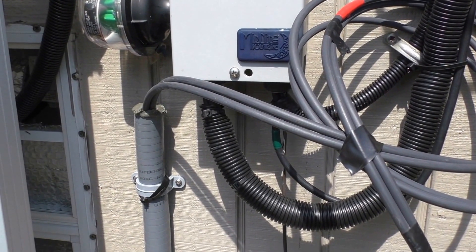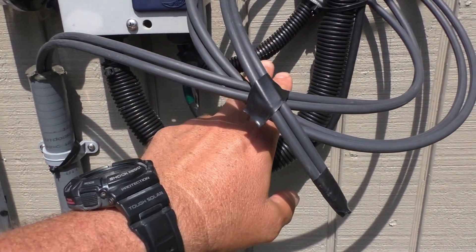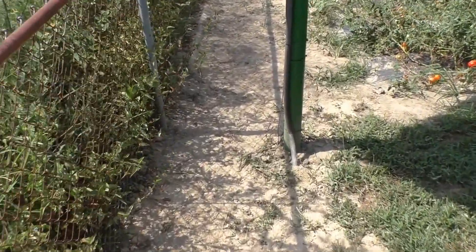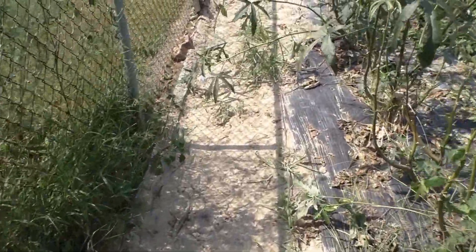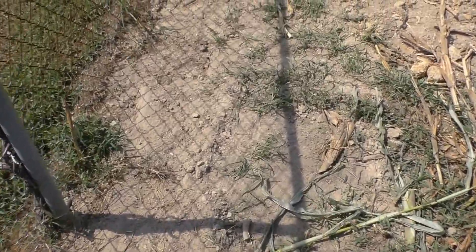We've got our wiring in, liquid tight all ready to go to the combiner box — gonna use MC4 connectors off of here. My old buddy Reese came back today to help me fill the hole in. We got her dug and covered up, tamped down good. The garden's all back in place, safe for the dog. It's right here along the edge of the fence line like I showed you — 12 inches deep.